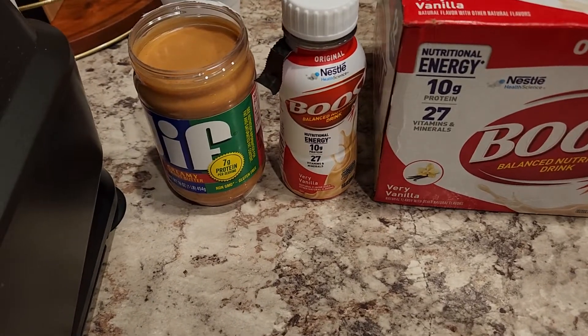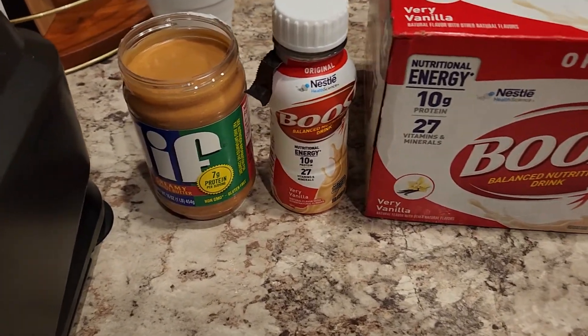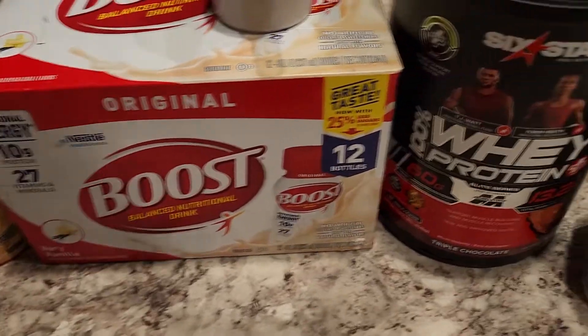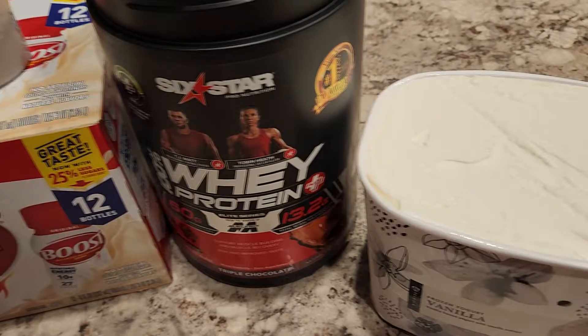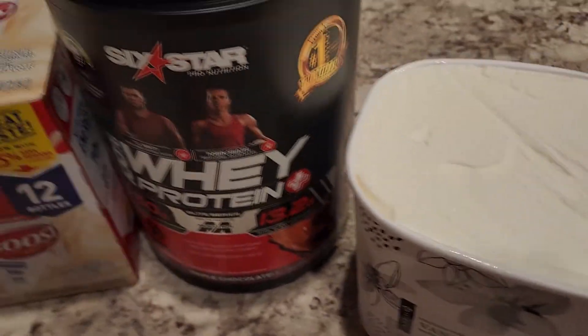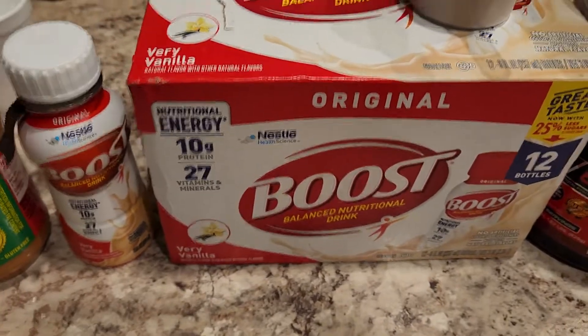Right now, you're looking at — we're gonna make the ultimate protein shake for recovery. We're just building a lot of protein, guys.